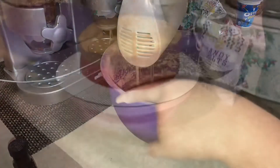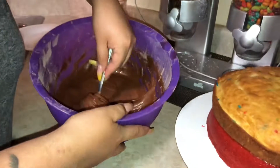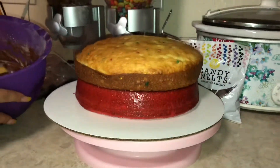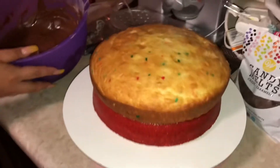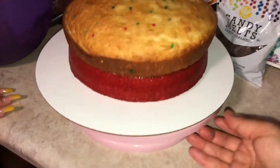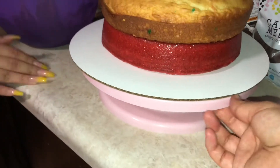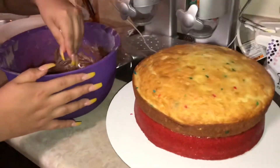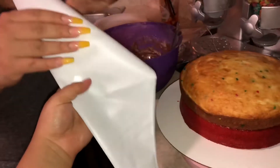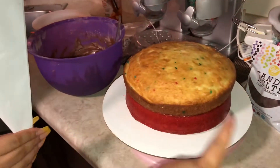Look at how good this buttercream came out. It's buttercream, right? Yeah. This is what the cakes look like — we just piled them on top of a 12-inch board, and then it's on the little spinny thing. We're going to fill up this piping bag with buttercream and then just ice the whole cake.